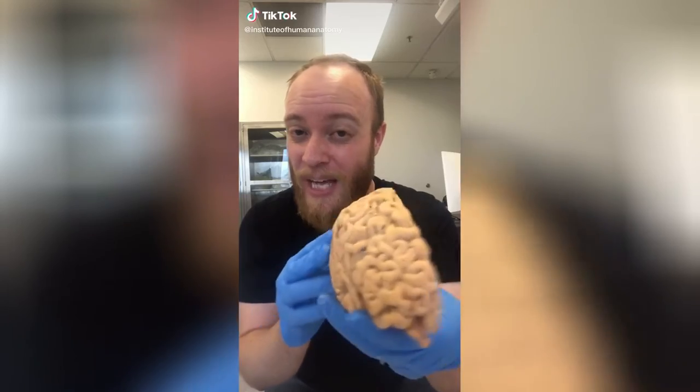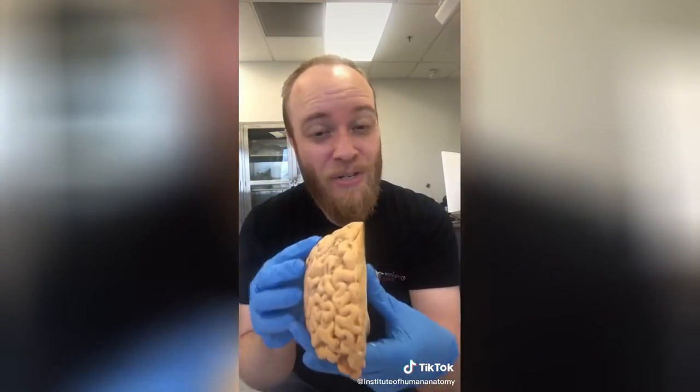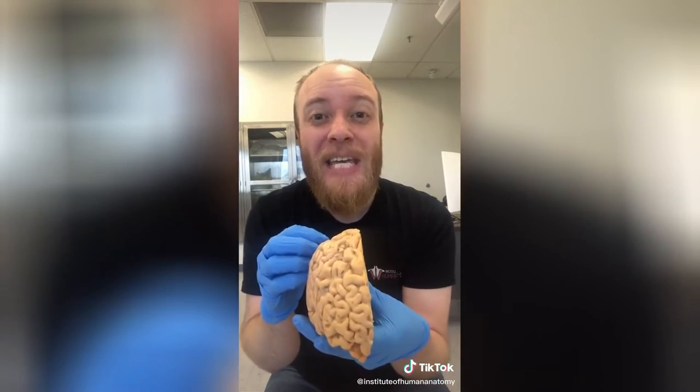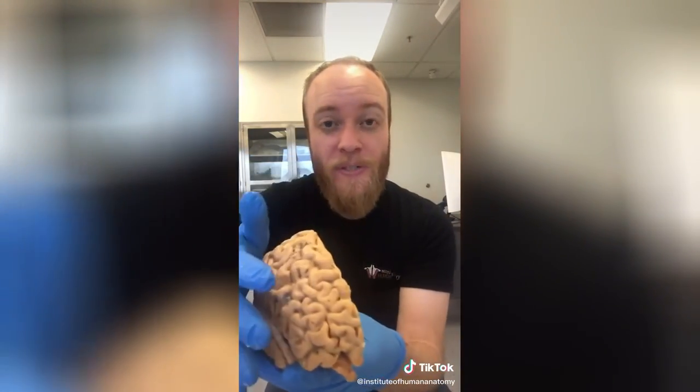I want to talk about seizures. I'm holding the right hemisphere of a real human brain. In a seizure, the neurons — the cells of the brain — can start firing when they're not supposed to, and it can in some cases spread and recruit other neurons so it spreads over the surface of the brain.